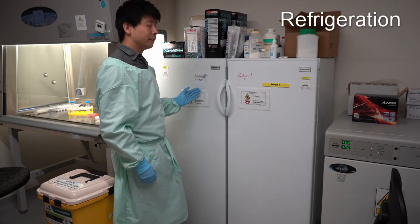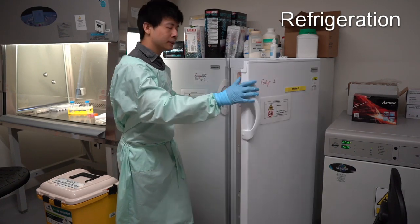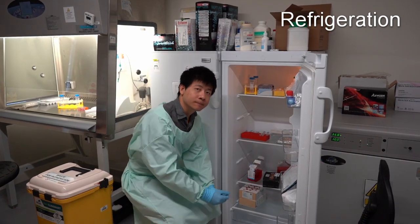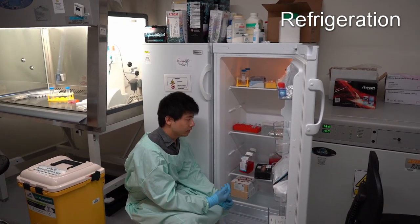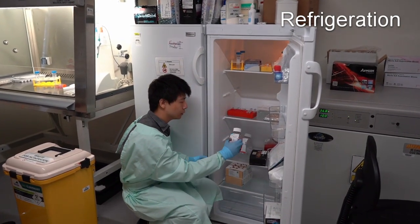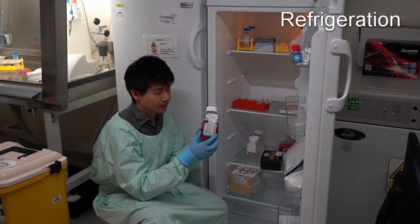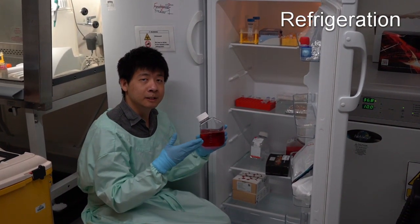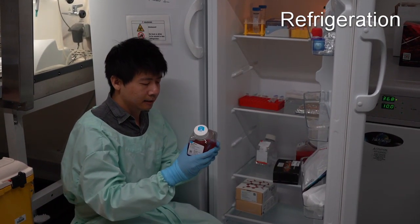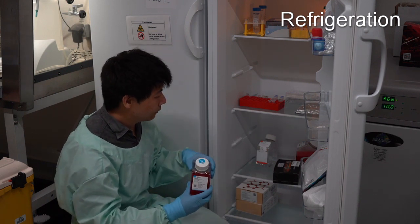This is the fridge and freezer, which is required for all cell culture labs. This is where we store all our reagents and media for cell culture. One of the core reagents we use is cell culture media, which is kept in the CO2 incubator and consists of all the nutrients required for cell growth.